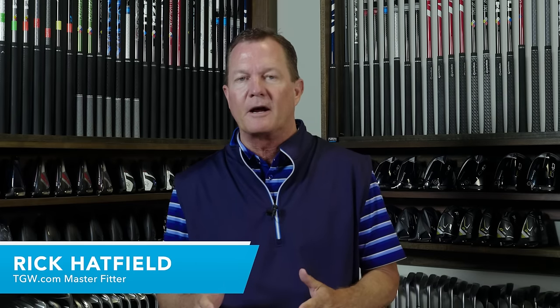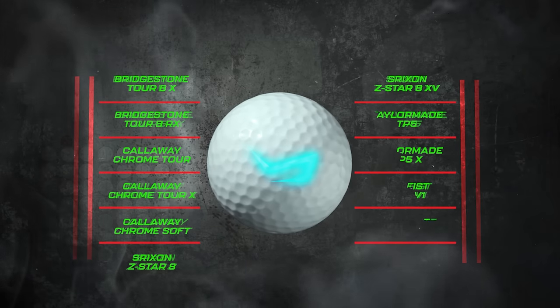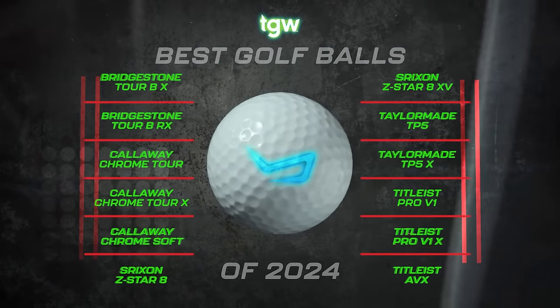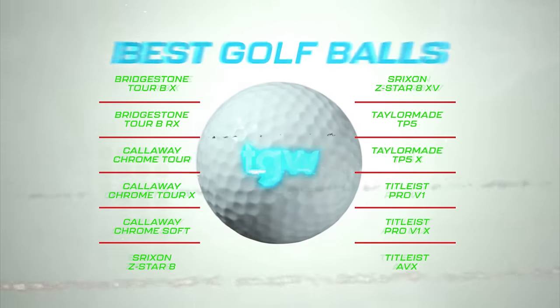Hi, I'm Rick with TGW.com. In this video, I'm reviewing 12 of TGW.com's most popular premium golf balls. I hit three distinctively different shots with each golf ball. I'm going to go over the shot data that I saw with each ball in an effort to help you pick the right ball for your game.